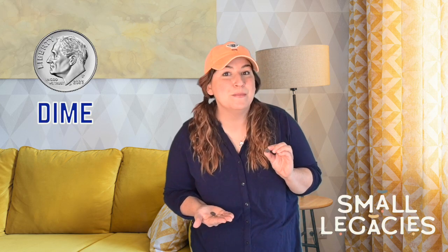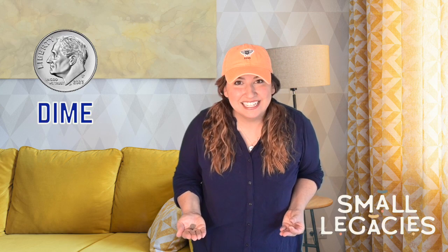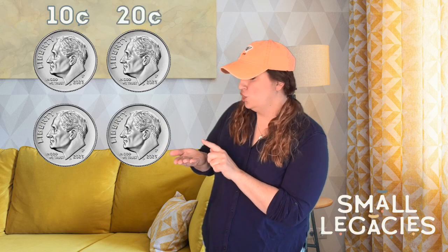I found four of these little coins in my basket. This coin is called the dime — D-I-M-E. A dime is worth ten cents. Let's count how many I have: one, two, three, four dimes. So how much money do I have? If each dime is worth ten cents, we can count by tens: ten, twenty, thirty, forty. I have forty cents in my coin basket.